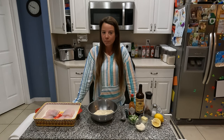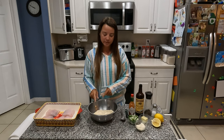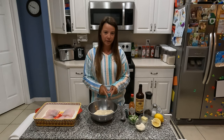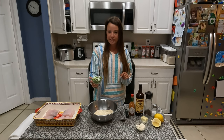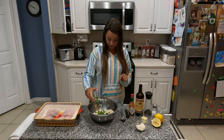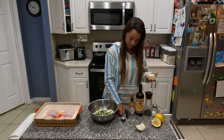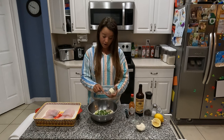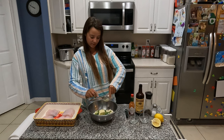Today I'm going to show you how to make parmesan crusted grouper. I've got three quarters of a cup of parmesan cheese and three quarters of a cup of panko breadcrumbs all together in one bowl. Then I take three finely sliced green onions and sprinkle those in there, along with three tablespoons of softened butter and three tablespoons of mayonnaise.